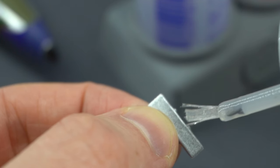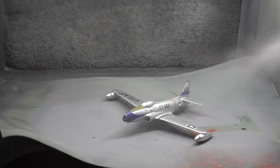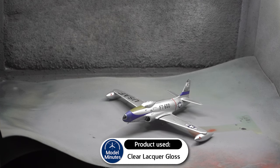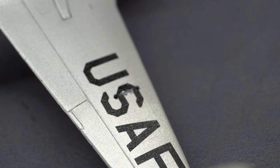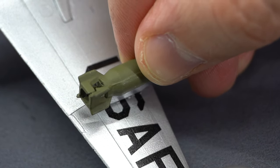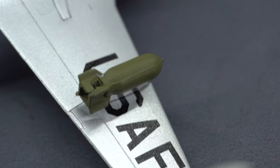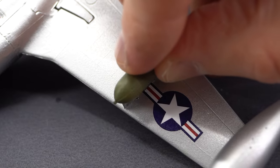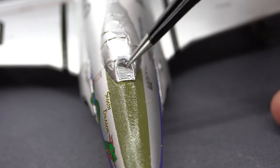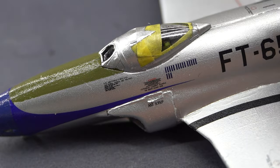Whilst the transfers were curing, I glued the bombs to their pylons. Once everything was ready, I clear coated the entire model using a clear gloss lacquer — again, a spray can product. This will help protect and seal in those transfers and previous paint layers, allowing me to handle the model without chipping the paint or ruining the transfers. I decided to leave this in a pristine condition because I quite like the way it looks. I then glued the bombs and pylons into place on the lower side of the wings. The final step was to carefully remove all of the masking tape on the canopy, and with that I called my build of the F-80C Shooting Star in 1:72 scale from Airfix complete.